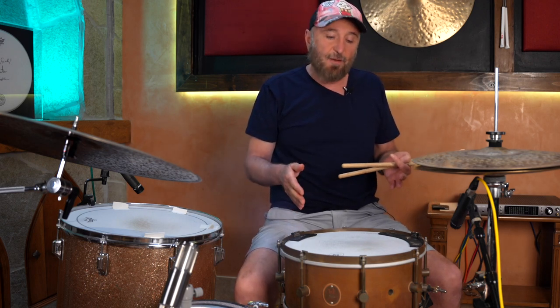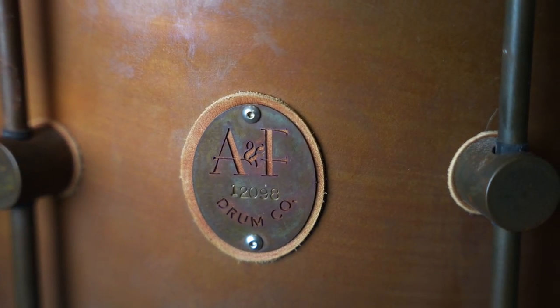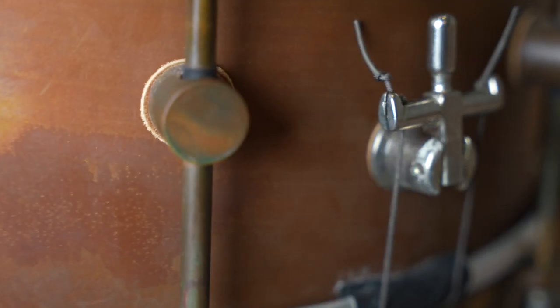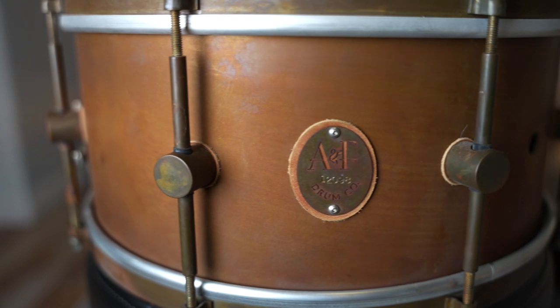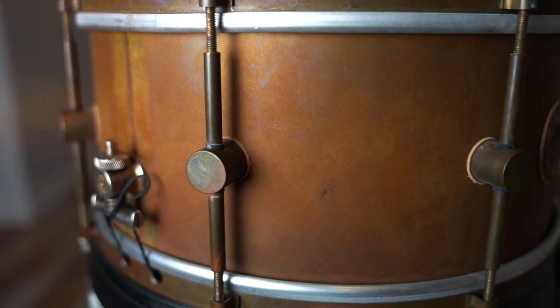This is a 14 by 6 and a half A&F bronze. It's only a few years old but it has that vintage appearance and style with single flange brass hoops, tension rod clips, and leather gaskets. It's definitely a throwback to the early 1900s and is made by hand in Austin, Texas by Rami Antoon and company.